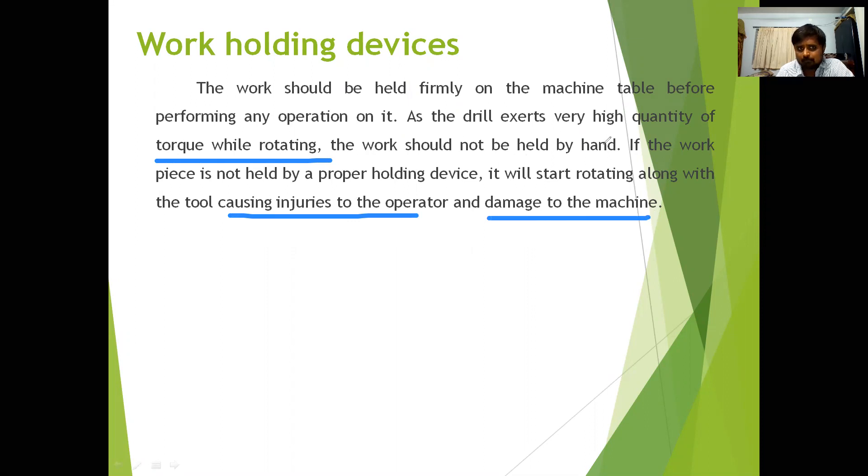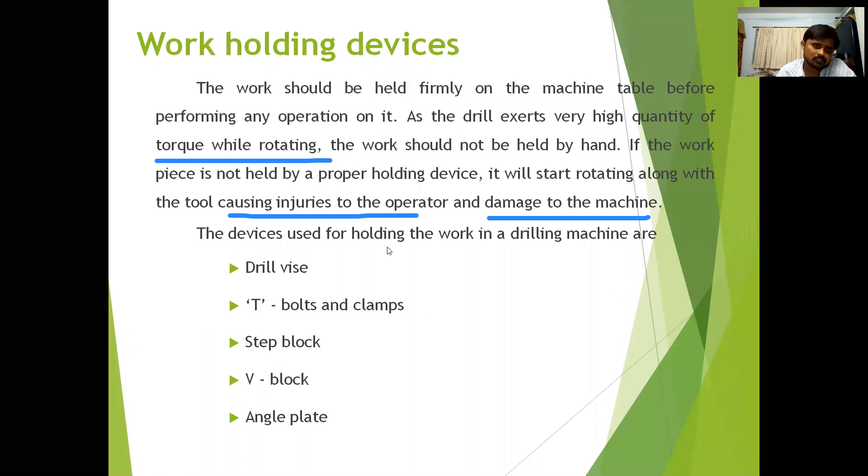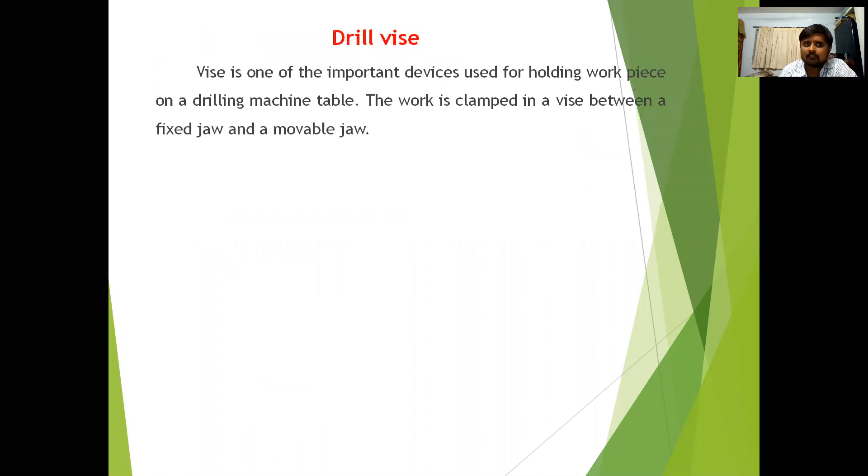To avoid all these problems we use work holding devices to hold the workpiece. Some of those devices are: drill vise, T-bolts and clamps, step block, V-block, and angle plate. These are the work holding devices generally used in the drilling machine. The drill vise is one of the most important devices used for holding the workpiece on a drilling machine.